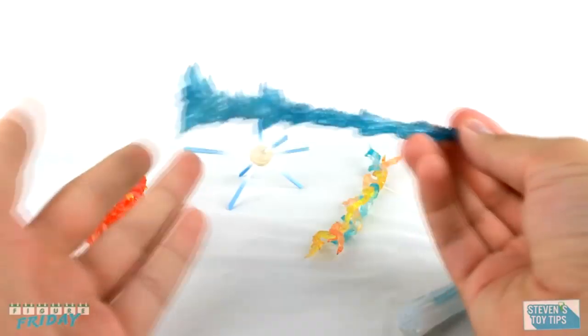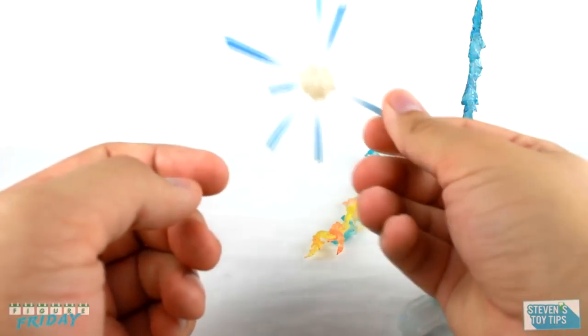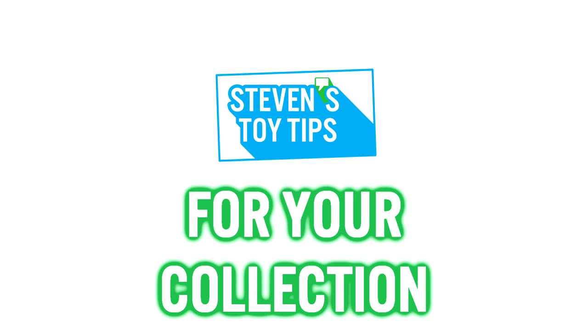Whether it's fixing your figures or talking about effect parts, it's all about quality of life with Stephen's Toy Tips. So it's another Friday the 13th and you're sitting there home alone in the dark. Don't worry, I'm going to help you put a little light on the subject.